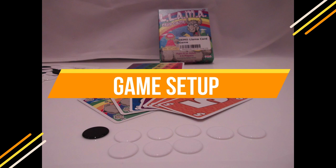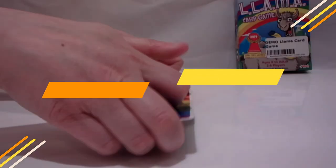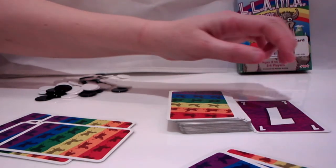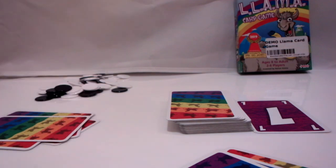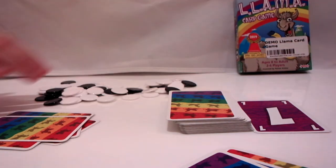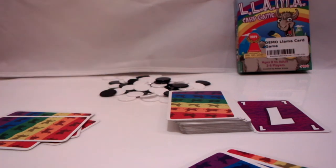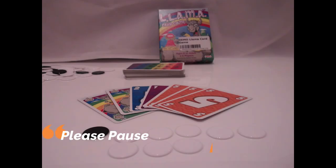Let's move on to the setup. Shuffle all the cards together and deal 6 cards to each player. Place the remaining cards in an easy-to-reach spot for everyone. This pile should be face-down, as it is the draw pile. Take the top card of the draw pile and place it next to the deck — this is now your discard pile. Place all markers on the table; just make sure you don't cover up the draw and discard piles. You can pause the video at this point to finish the setup.